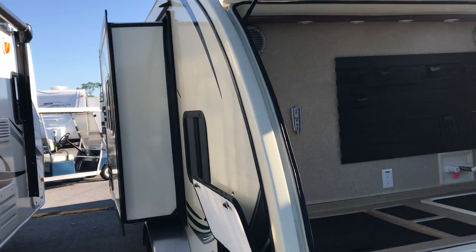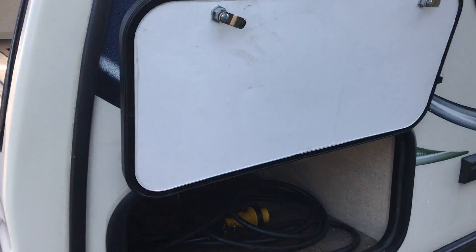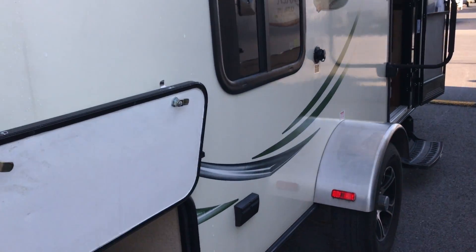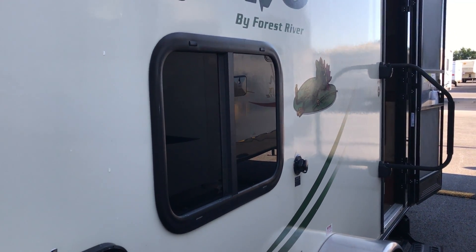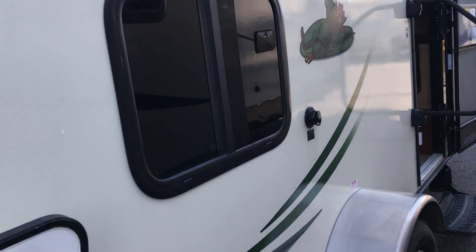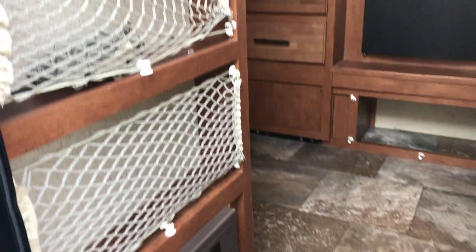This R-Pod does have a slide out — it's a small one, but it's nice nonetheless. On the other side you have your storage. On the door side, you're going to have the outside outlet like you normally would. This also has a black tank rinse — after you dump your black tank, that's right here, so you don't have to drag a hose inside. Makes it much, much easier.